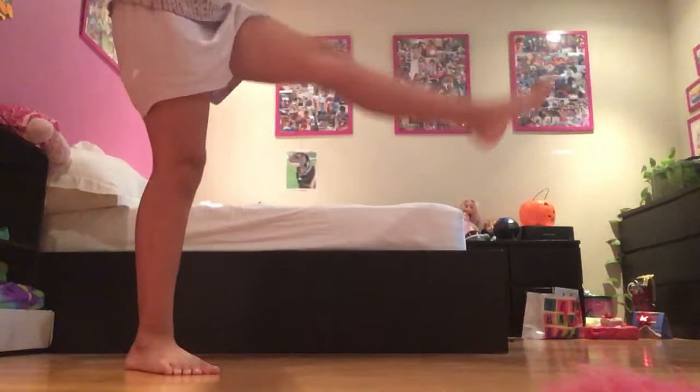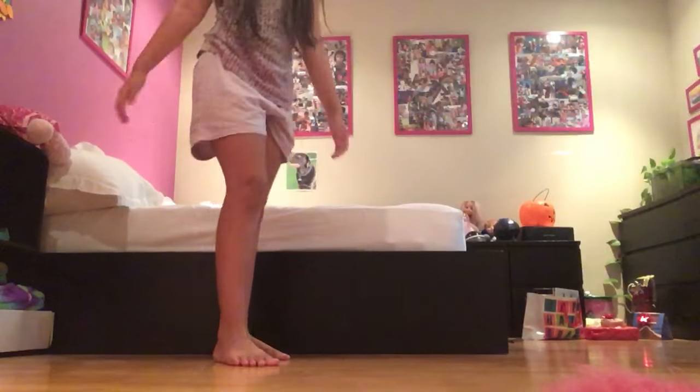So the first step — you can put your leg in front and put your hands up like this. That's the first step.